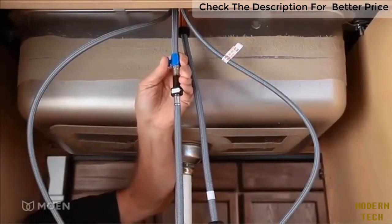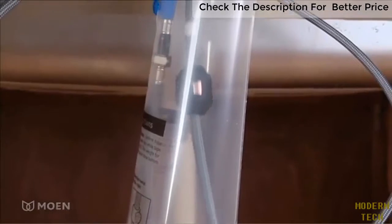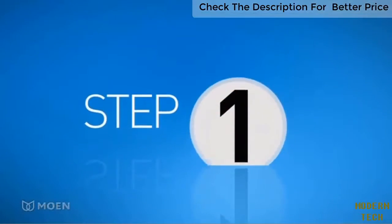In this video, we'll demonstrate how to install a hose corral on a Moen pull-down kitchen faucet. Follow the same steps for a pull-out faucet.